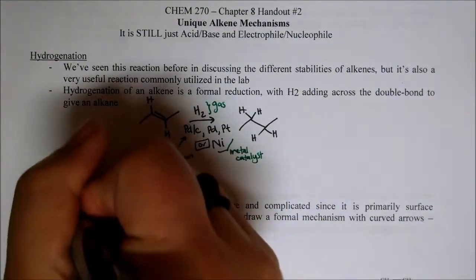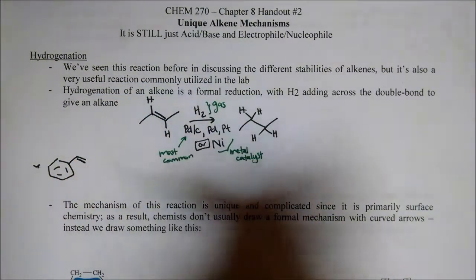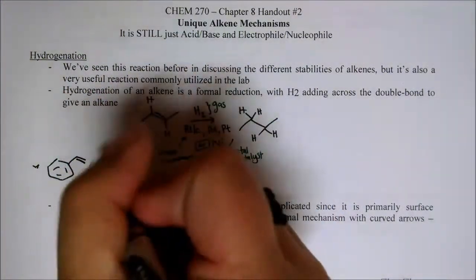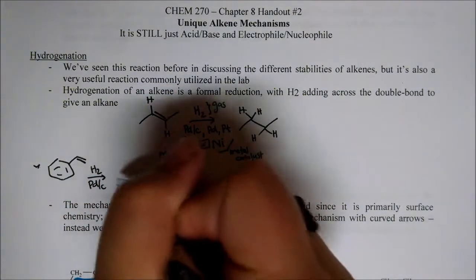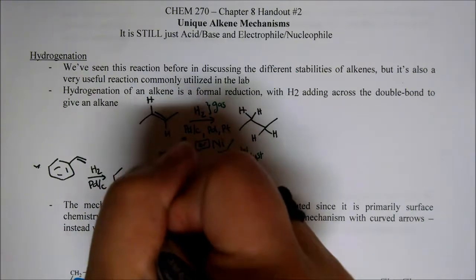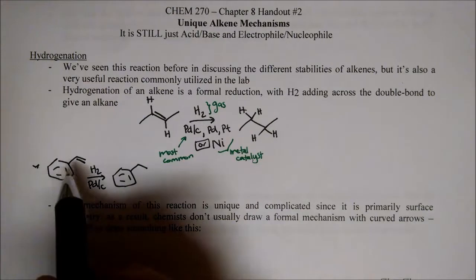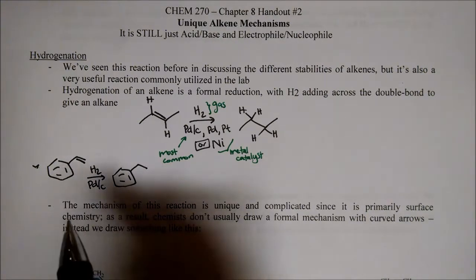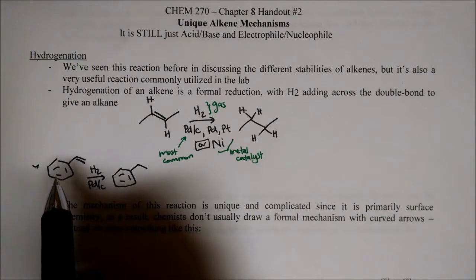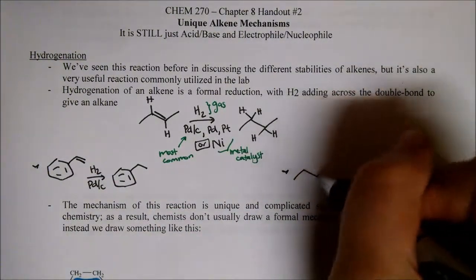Here are some examples. Here we have a benzene ring — this is styrene — it's got an alkene on the end. We just fill up our balloon with H2 gas, weigh out some palladium on carbon, and that alkene just goes away. Importantly, the double bonds of the aromatic benzene ring are not affected — they don't get touched. They are very unreactive. So just this lone alkene is what gets reduced.